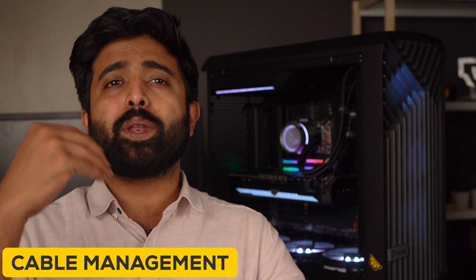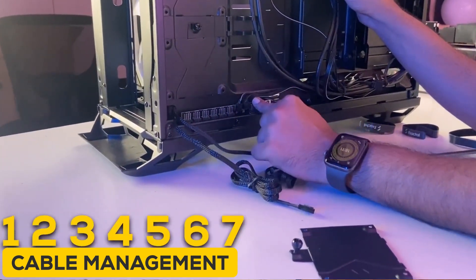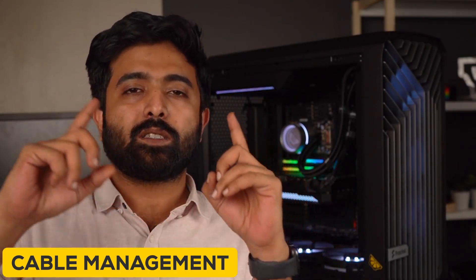Talking about cable management, everything from pre-installed fan headers with support for up to 9 fans, routing on the back of the motherboard — this leads to excellent cable management in the case of regular ATX builds. Admittedly, we did an e-ATX build, which we will talk about later.